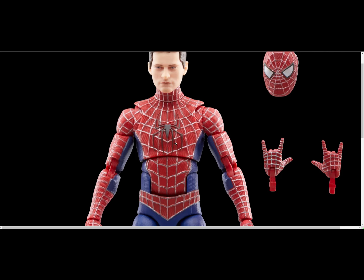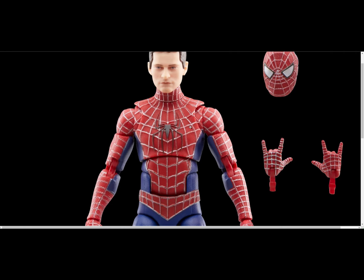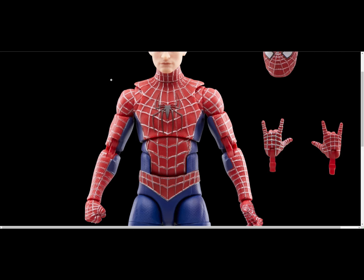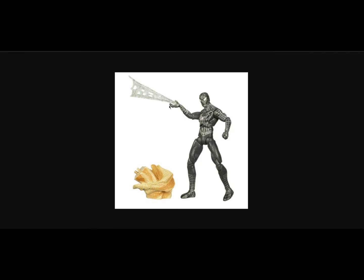He looks like he has a belly, especially when you move the figure — the articulation point is just strange. The unmasked head wasn't the best either. The silver paint is too bright; they should have used gunmetal gray. Each copy of this figure just isn't painted well. People are criticizing Toy Biz too, but that was 20 years ago and they had better paint apps.